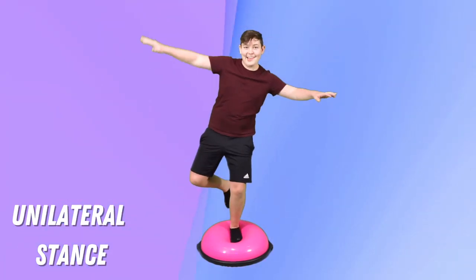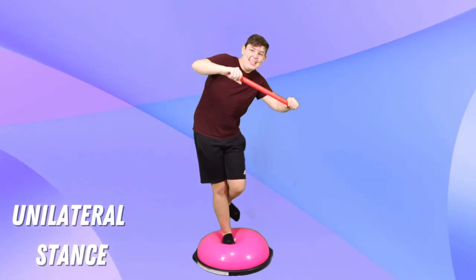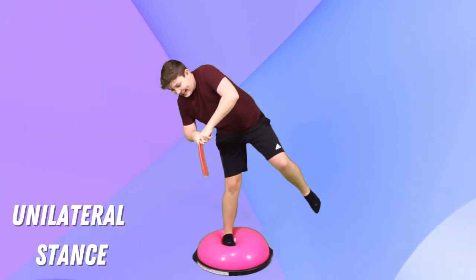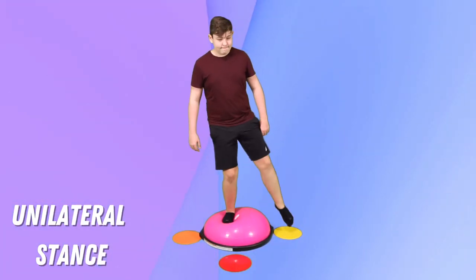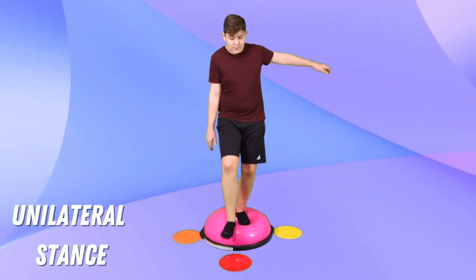Last but not least, you can practice unilateral stance on the BOSU ball — standing on one foot. Just like with standing balance, the first thing is to practice simply doing the task on the ball with no other challenges. Once the child can stand in the middle of the rounded surface and balance on one foot without falling off, we can start to make it more difficult. You can put something in their hands like a manipulative — such as a pop tube where they pull it apart and push it back together — without falling off the ball. Once they get the hang of that, you can ask them to do something more dynamic: stand with two feet in the middle of the BOSU ball and slowly touch one foot down to the ground. You can put markers on the floor like colored dots and call out 'touch the red dot, touch the yellow dot.' If you don't have dots, you can use colored dish towels, colored paper, or even small stuffed animals.